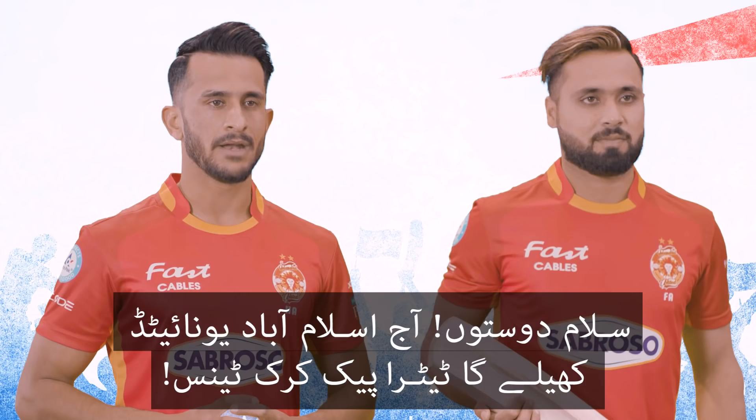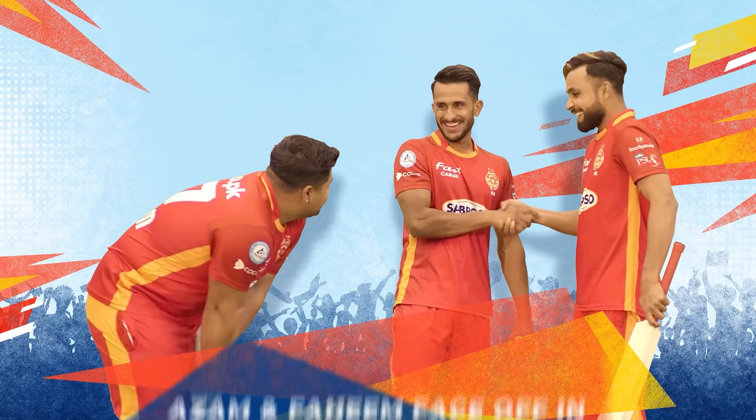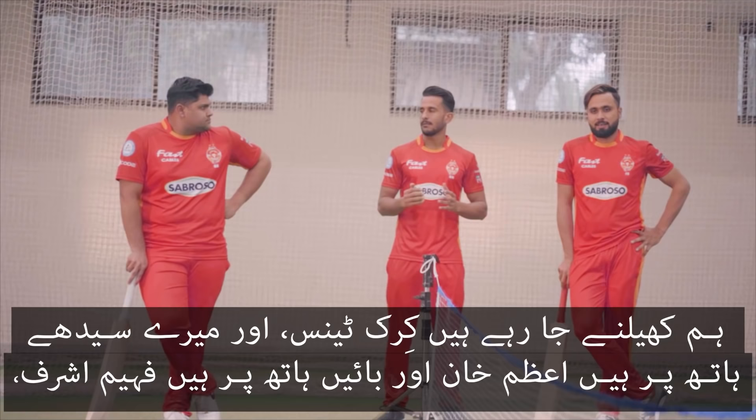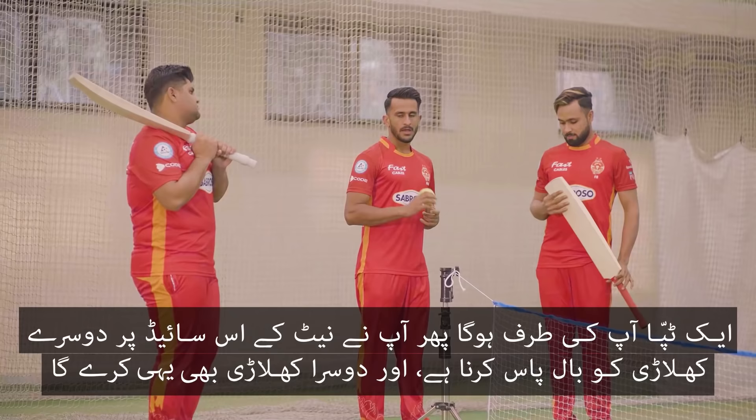Hello guys, today Islamabad United will play Tetra Pak Crick Tennis. We are going to play Crick Tennis and on my right side we have Aazam Khan and Fahim Ashraf. I will tell you a little bit about the game — we will play with the bat.